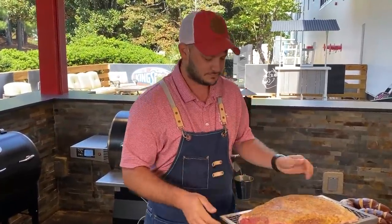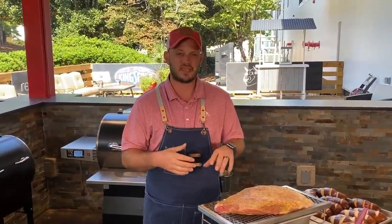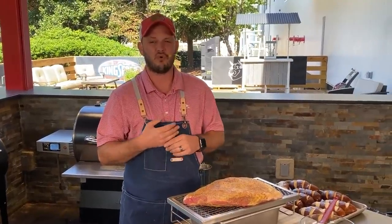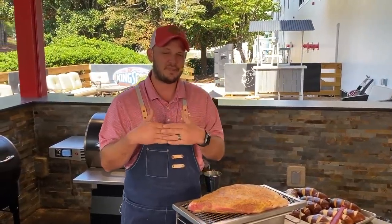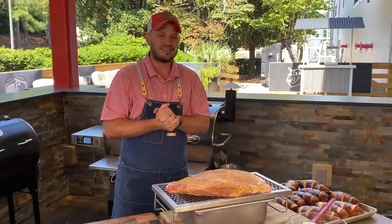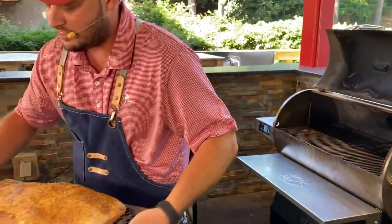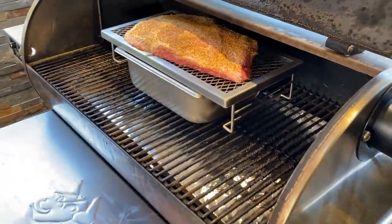Talk to us about injection versus marinating — you could do both with a brisket, right? If I'm going to do a larger piece of meat, I tend to inject because I can put super concentrated, very precise amounts of injection into the meat. Since we're going to braise this essentially in the au jus, I don't need to inject or marinate. For thinner cuts, marinades are great, but it works through osmosis and only so much will get into the meat. If you want to hyper-saturate your meat, injection is definitely the way to go. We've got the RT 700 preheated at 350 degrees, burning those delicious Kingsford signature blend pellets.